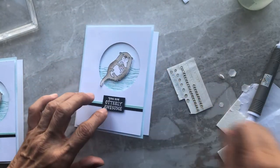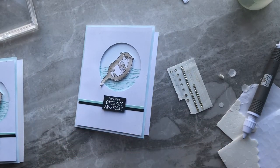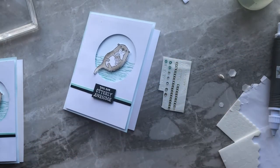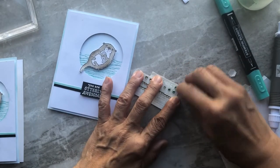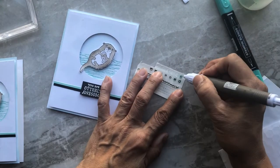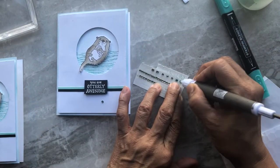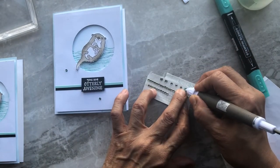The last step is adding rhinestones. I colored them in Bermuda Bay to match the Pool Party — the Pool Party Stampin' Blend was too light, so I had to choose a different color; it could also be that my Pool Party Stampin' Blend is just low on ink and I need to order more. So just go ahead and add your rhinestones where you want them to go.